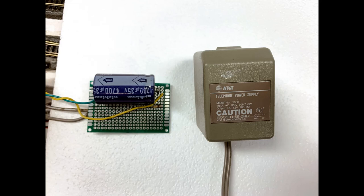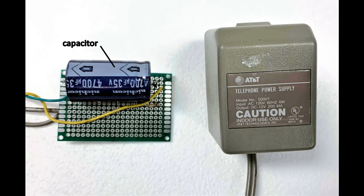In addition, I built this really simple circuit board, put on a prototyping board. It has a capacitor and a resistor.